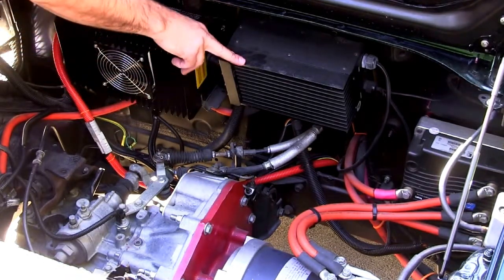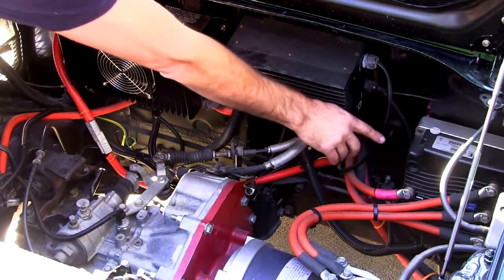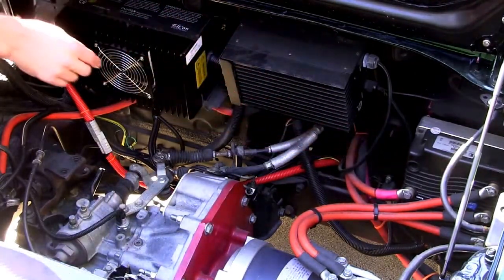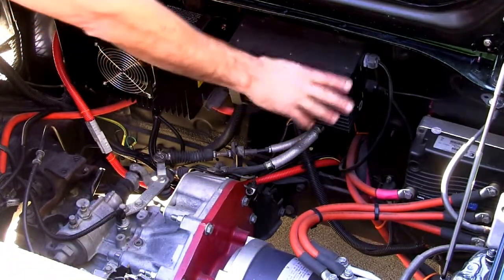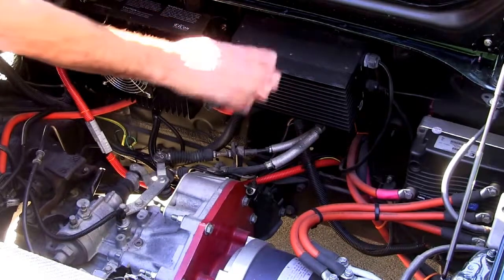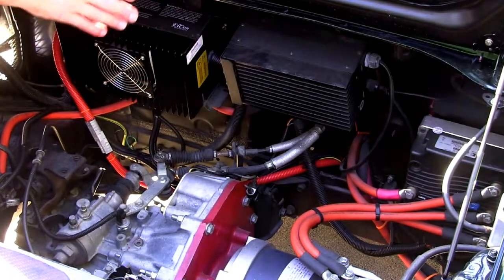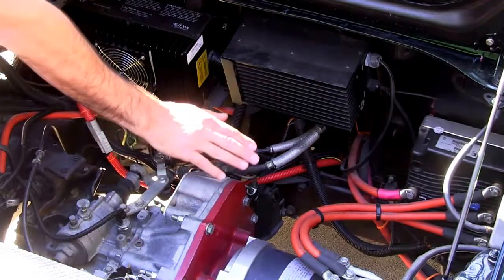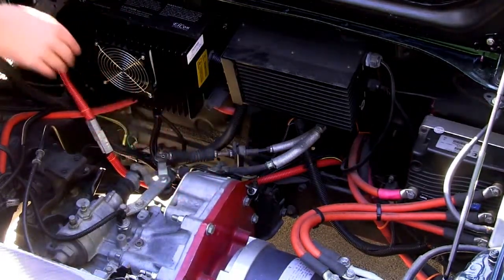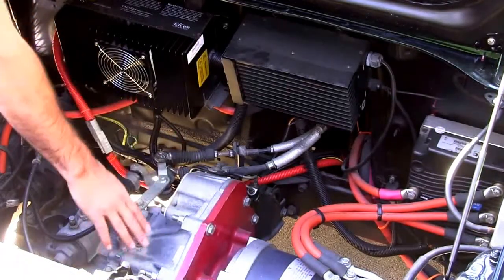Over here, we have our 600-watt DC-DC converter. Down here in the corner, we have our Curtis 1238 AC motor controller, and on the back side of that, we have our EV West chill plate. This is a water-cooled configuration, so you can do highway speeds and all kinds of stuff without worrying about the controller overheating. Down here, we have the HPVS AC50 motor. It's a great little AC motor, super reliable, and that's hooked up to our adapter plate and our stock transaxle.